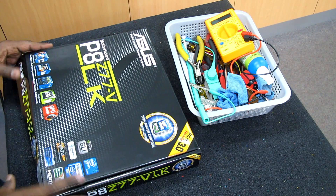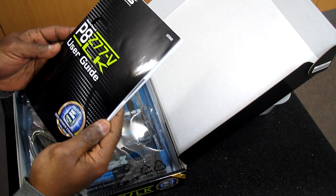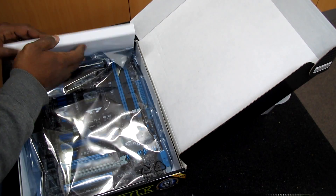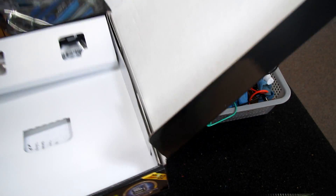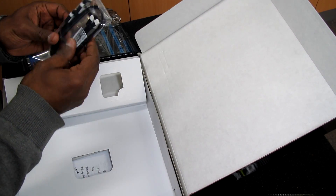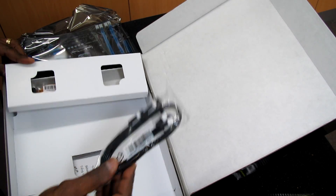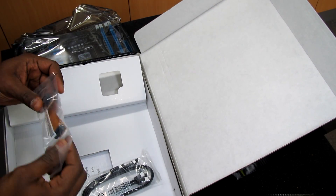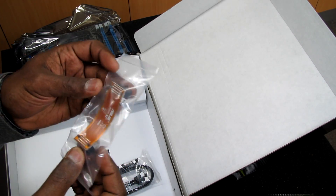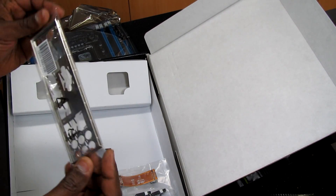Let's open the box. As usual we have the user guide with drivers and software. We have the motherboard, and inside we have the SATA Serial ATA 6Gbps cables — two of them — to connect hard drives or solid state drives. That's the SLI bridge connector, and we have the panel IO shield.